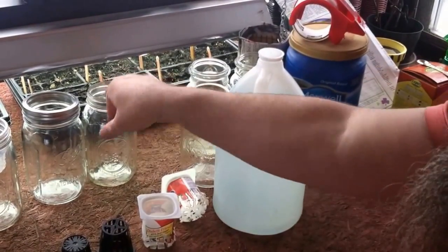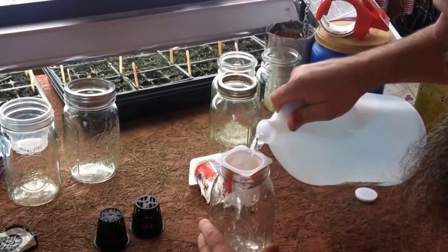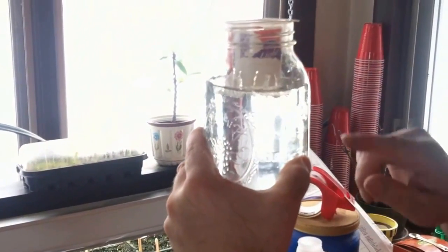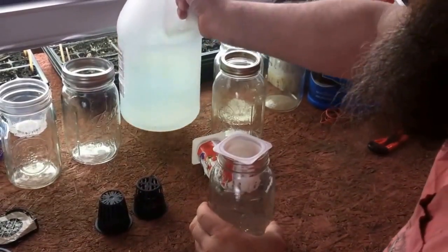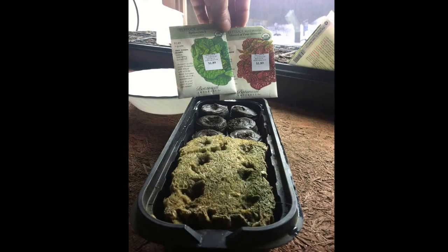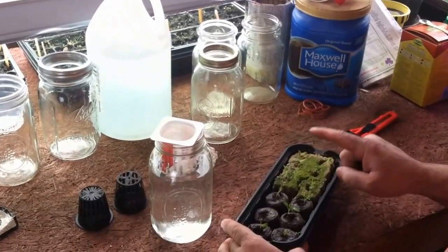We'll take our quart jar and the container we made, and fill the quart jar to about a quarter of an inch over the bottom of the plastic cup, so the bottom is just barely sticking down in the solution. About a week and a half ago I started these plants — I have two different kinds, a red lettuce and a green lettuce.